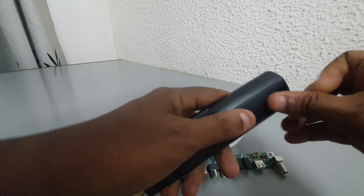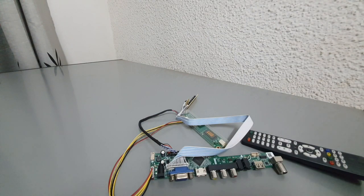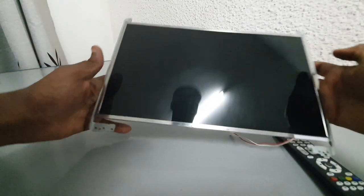I have successfully converted two screens from my 10-year-old laptops using this method and now I have two extra monitors. I hope you find this trick useful, and if you want to try it yourself, you can click on the link below to search for your board.